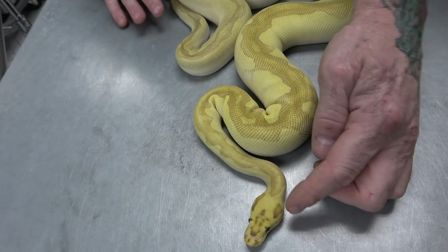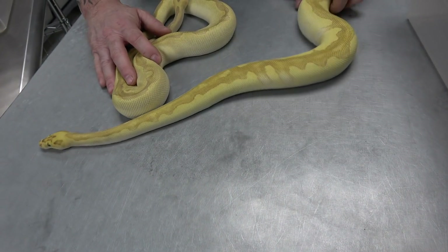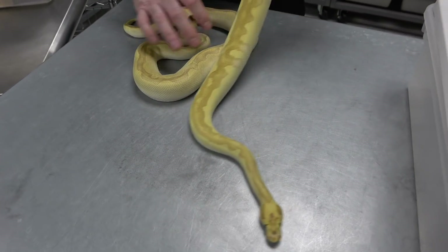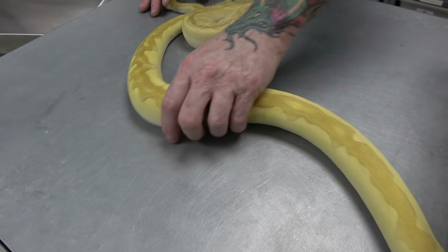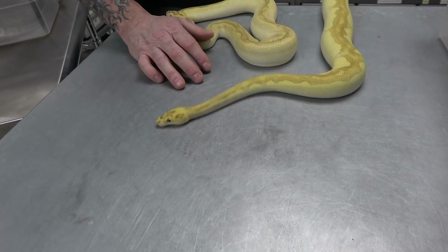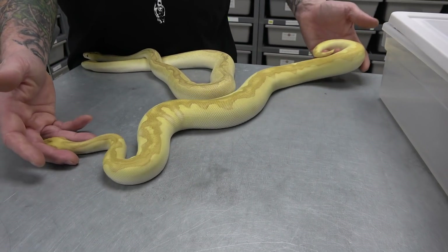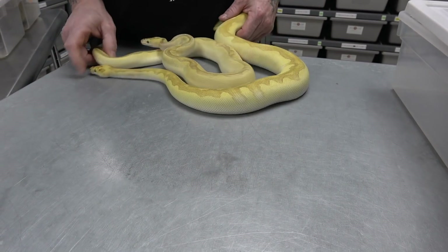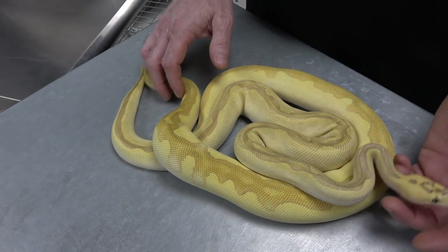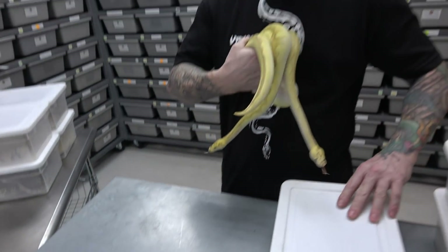Orange dream enchi butter — possible fire or OD — visual ghost clown male. So it's possibly a four gene or six gene with the ghost and the clown in it. If I had to pick between fire or OD, I would say OD over the fire, but it could be the other way or it could have both, but just really amazing looking. So awesome — and both males, which are awesome.